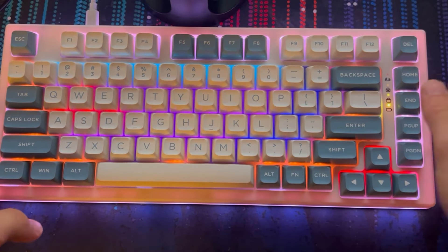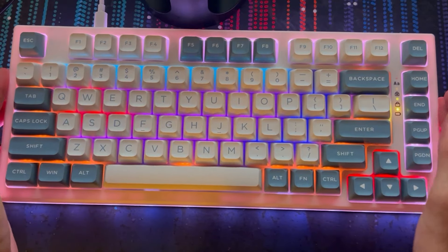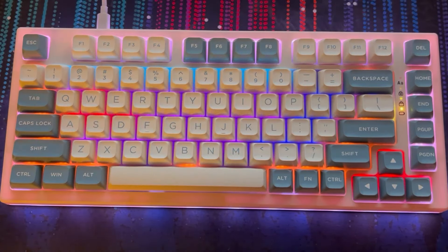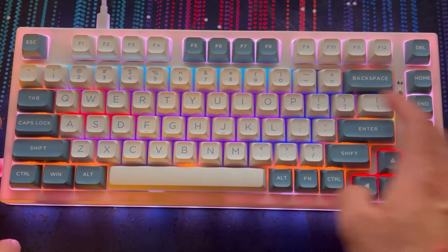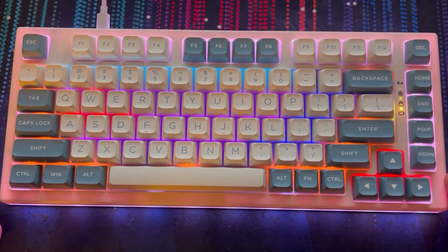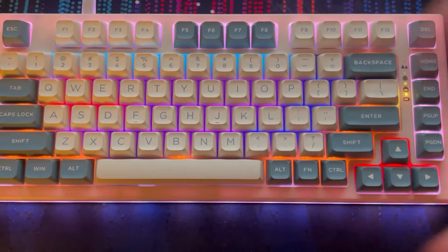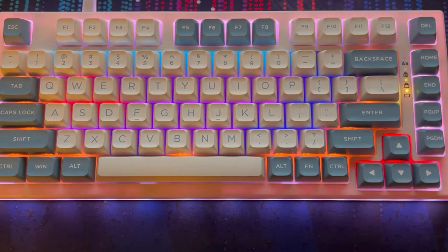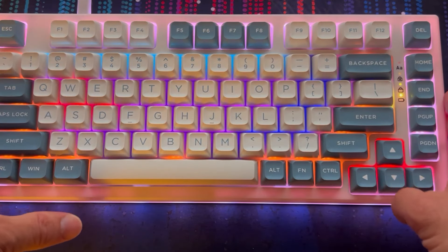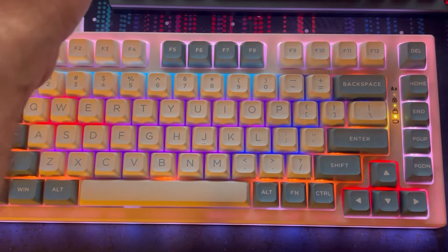Now talking about the coloring: the keycaps are not shine-through, which is a little disappointing for me. I would like to see shine-through keycaps, considering they are PBT double shot. This aqua color actually makes the keyboard look really nice — the inner color matches the frame color, and then you have an off-white that matches as well. So it really does look excellent in terms of aesthetics. But non-shine-through is a sort of downside compared to my Razer Azoth.